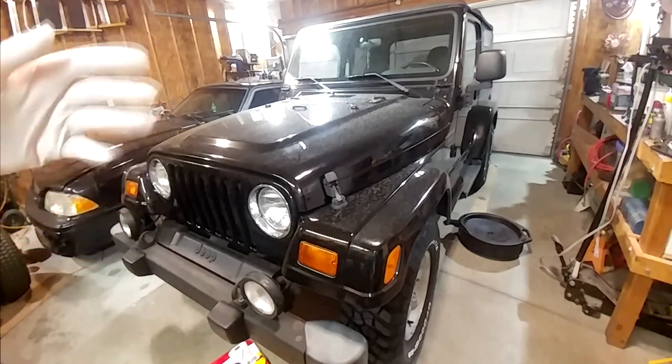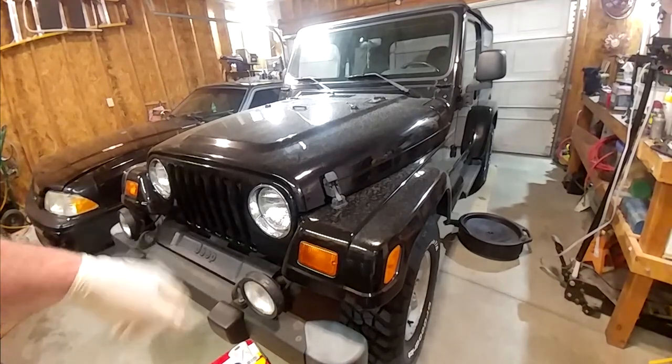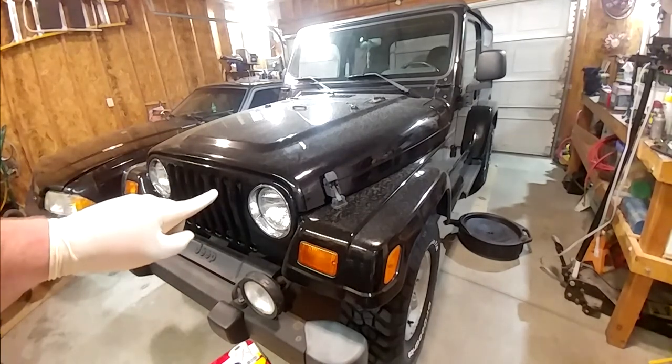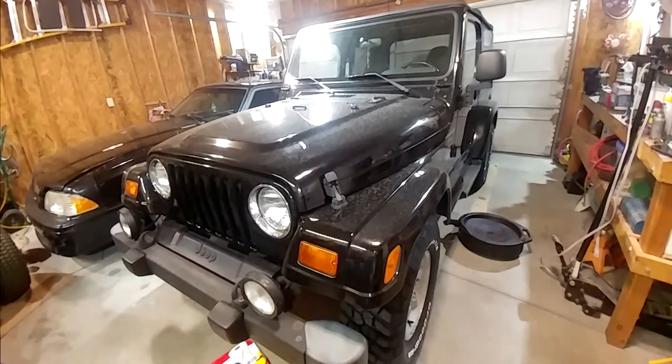Welcome back to the channel. We're here once again with my '99 Jeep Wrangler 4-liter 5-speed Sahara - we just call it 'the Jeep' because I just own one of them. If this is your first time joining us, there is a playlist for this thing which I'll link up here and in the description so you can catch up. Based on the intro, you already know why you're here. Let's get this thing picked up in the air and get down to it.